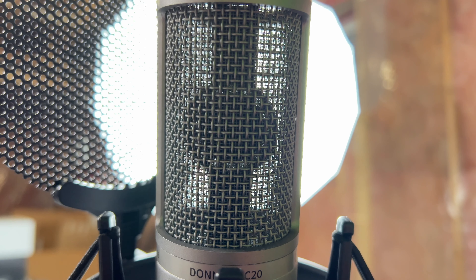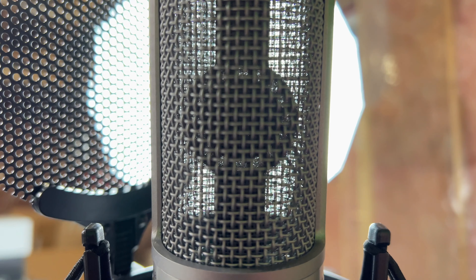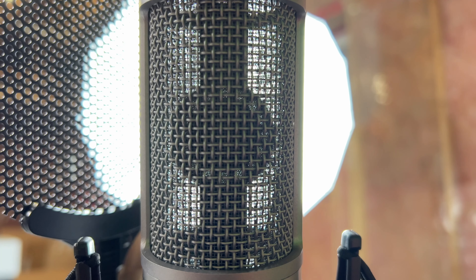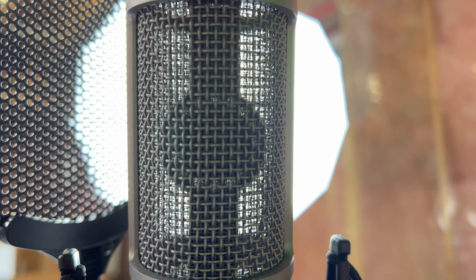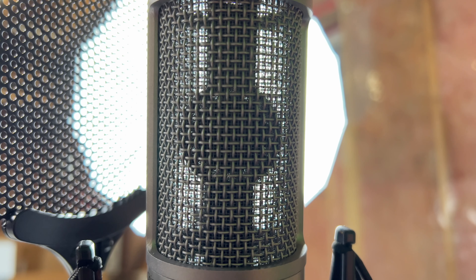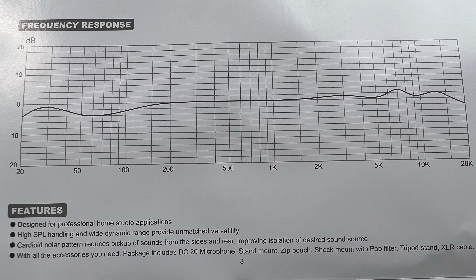Check, check, check. I do have the pad turned on right now, which may be good for singing. The Donner DC20 has a perfect sound — it's equipped with a large 16-millimeter diaphragm capsule for a warm and mellow tone. It has a wide dynamic range and high transient response, making it an excellent choice for home studio, podcasting, and streaming. It also has vocal enhancement, with a frequency range of 20 kilohertz covering every detail of the sound.